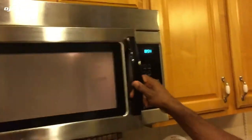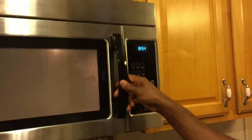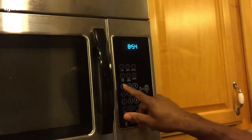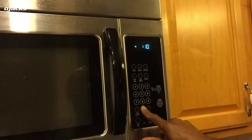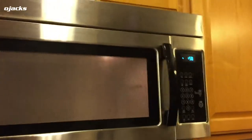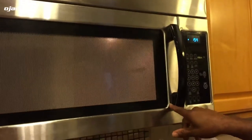Okay, let's give it a try — door closed, work it a couple of times. We're gonna set it for a minute and it works! It works. So that's all it was — it was the switch.